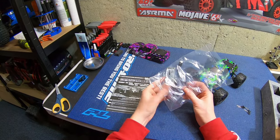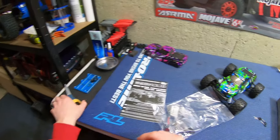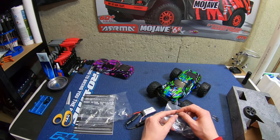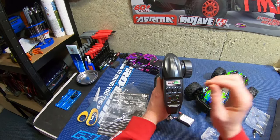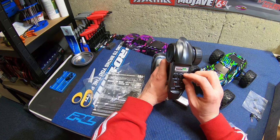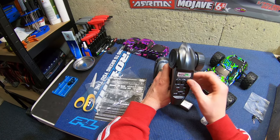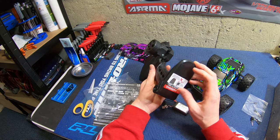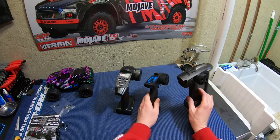There's another battery in the box, a USB charger, and some spare body clips with little pull tabs on them — nice touch. The radio has steering trim, steering dual rate, and a speed dial. I wonder if you can literally turn the speed down, which could be cool for my son since this thing might actually go 30 miles an hour.